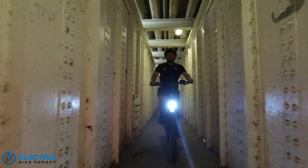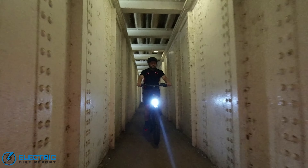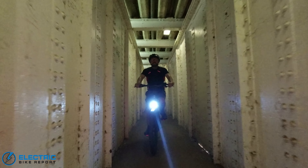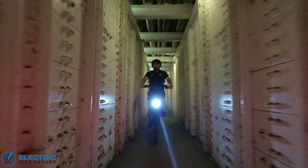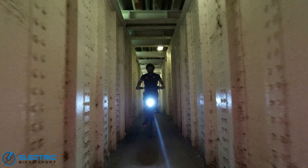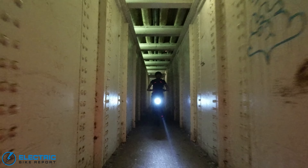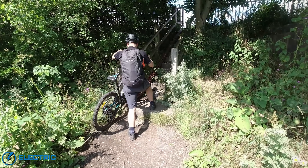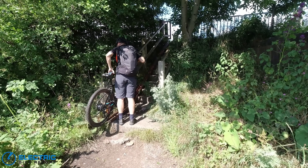That array of front LEDs was very impressive and very useful both as a daytime running light and in tunnels. At night there's no question about it — it lights up the track in front of you with plenty of visibility, and it's great to have the light power available at the flick of a button.